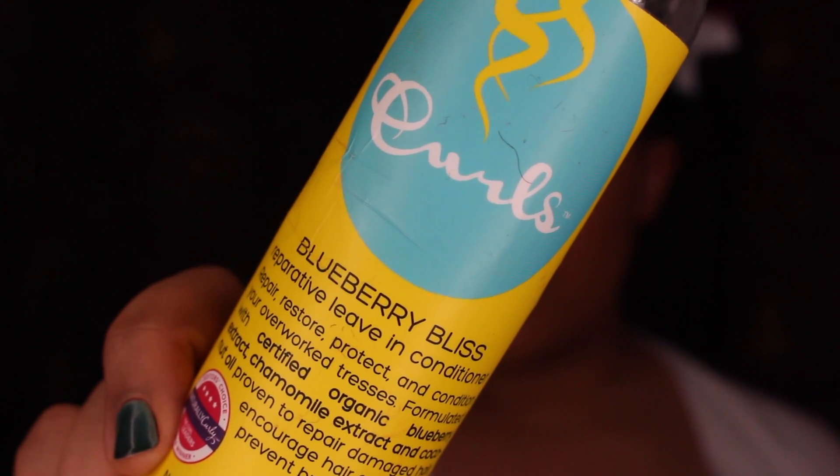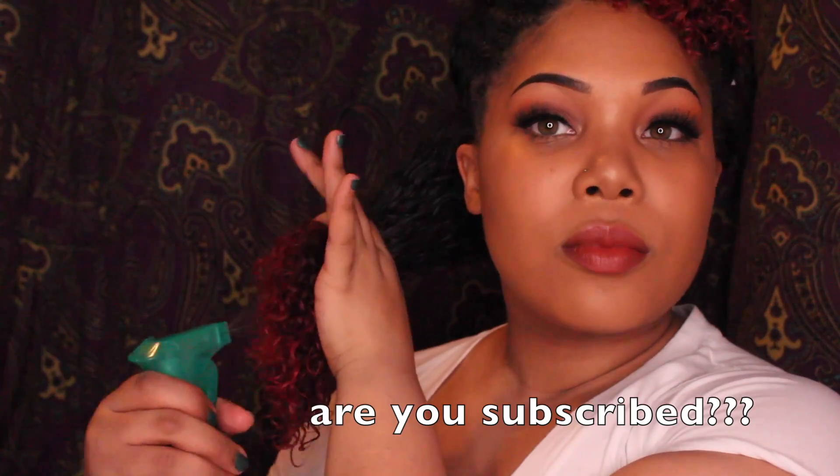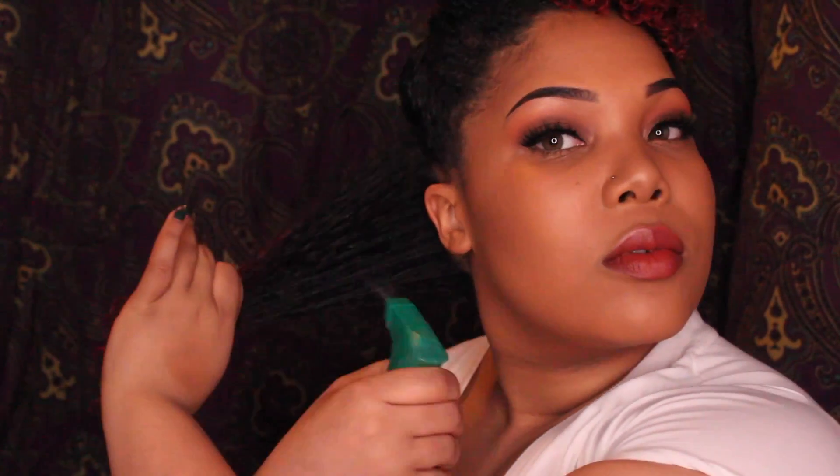I already prepped my hair with the Blueberry Bliss Reparative Leave-In Conditioner from Curls — one of my favorites. And then for my styler, I'm using the Blueberry Bliss Curl Control Jelly. I'm just going to re-dampen my hair with a spray bottle and then apply the Curl Control Jelly all over the section.